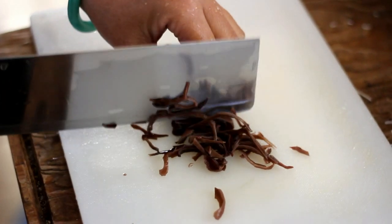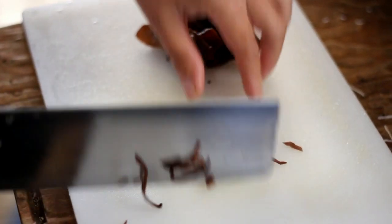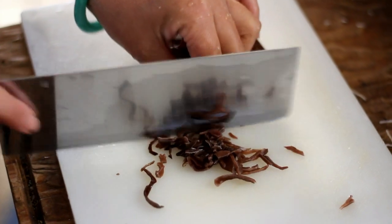Soak some wood ear mushroom in water. Mince when it's softened, put it into a bowl, then set it aside. You need about one fourth cup.